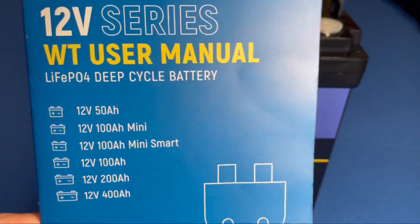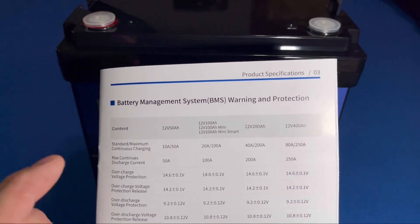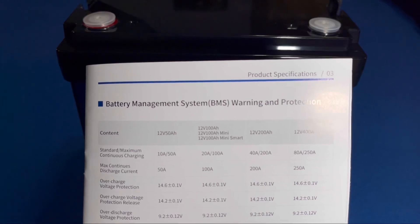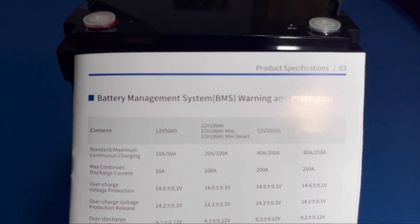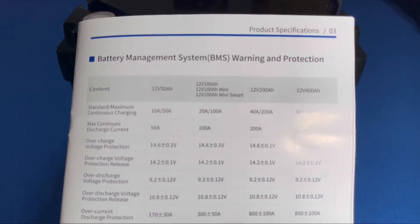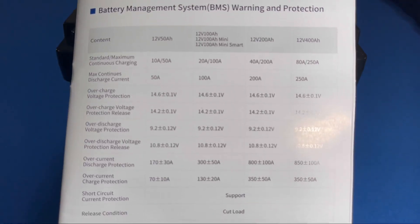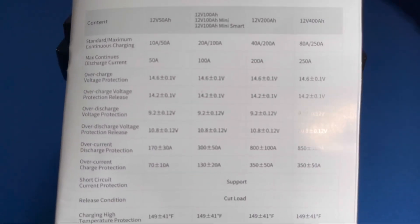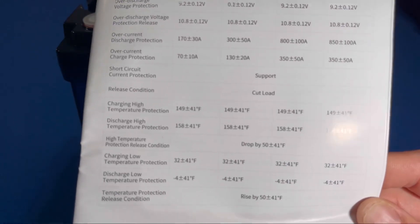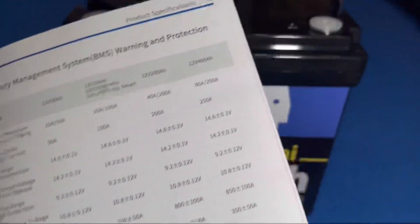We're going to read through some of the specs in this manual. It shows 100 amps continuous maximum charging and 100 amps continuous maximum discharging with a standard of 20. It has overcharge and discharge protection, voltage release protection, short circuit support, and high and low temp cutoff — which is pretty good for a battery in this price range.